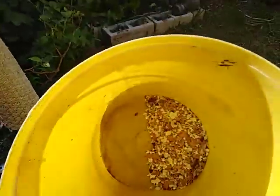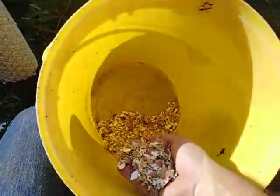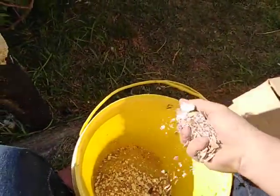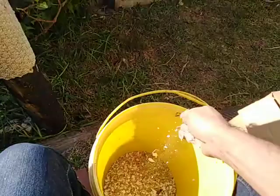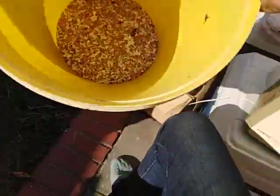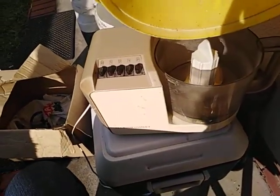Then I'll crush them down by hand so they're more or less fine enough to go into my machine — and of course this is the old blender.